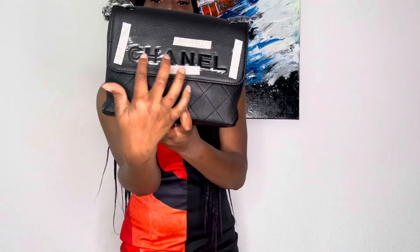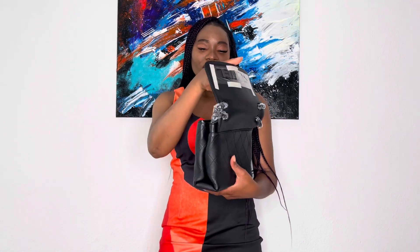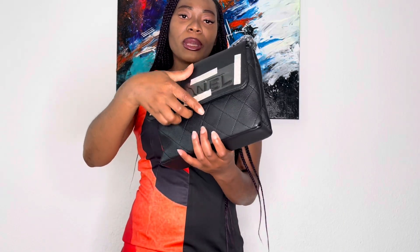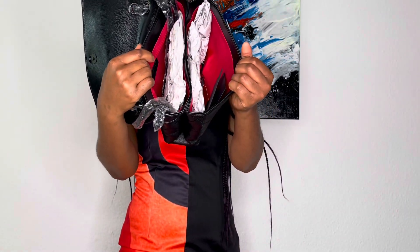As you guys can see, it does have 'Chanel' at the front. I'm going to open this bag — it is very simple. I think this bag is one of the simplest bags I have gotten to review. All you need to do is just pull up like this. There is a magnetic button up here and also here, so that just clicks together. It does also have a chain strap.